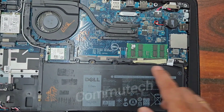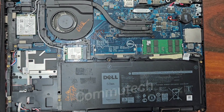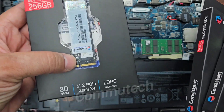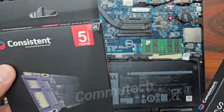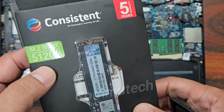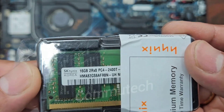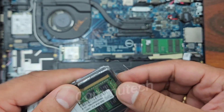We have a single interface slot for NVMe and M.2 SATA, and an add-on slot on the board for memory. So we need an add-on memory module and an SSD for this laptop. Looking at my stock: this 256 GB is a normal SSD — we don't need this. This is the 512 GB M.2 NVMe — this will be required for this laptop. And here is a 16 GB PC4 DDR4 memory module.